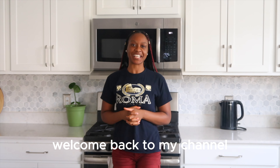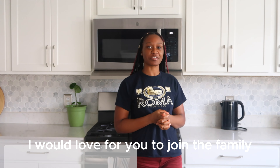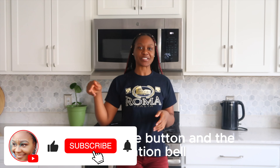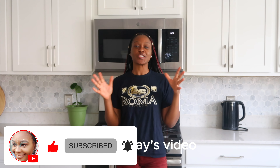Hey, it's Libby Michelle and welcome back to my channel. If today is your first time here, welcome, I'm glad you're here. I would love for you to join the family, so make sure to hit that subscribe button and the notification bell so you don't miss any of my upcoming videos.